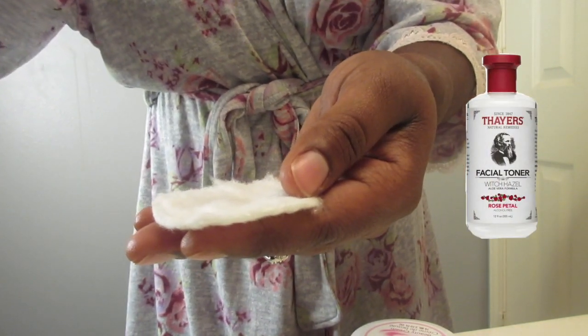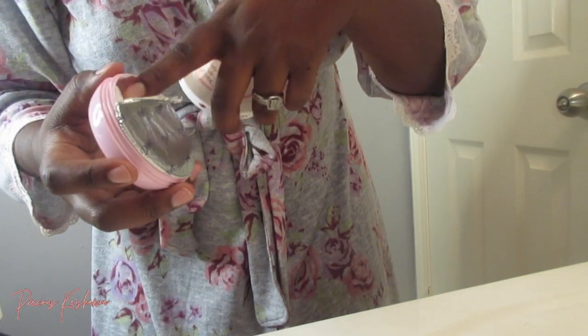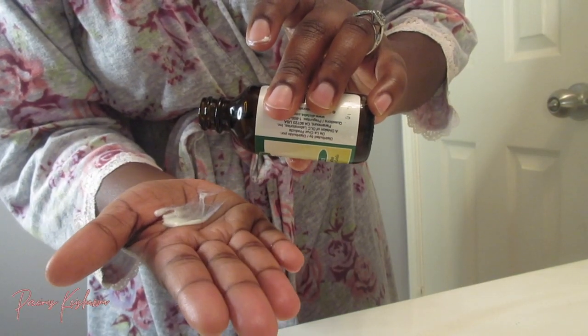Then I go in with the Witch Hazel Face Toner and just apply it to my face — clean as day. Next up, moisturizer from Dollar Tree. I combine it with olive oil, just a drop, because you don't want to clog your pores, and that's what I use to moisturize my face. And that's it for my face.